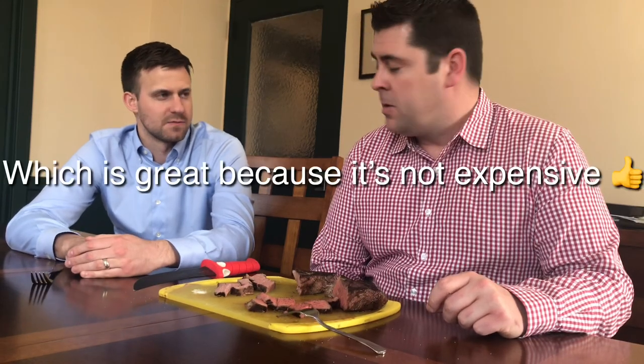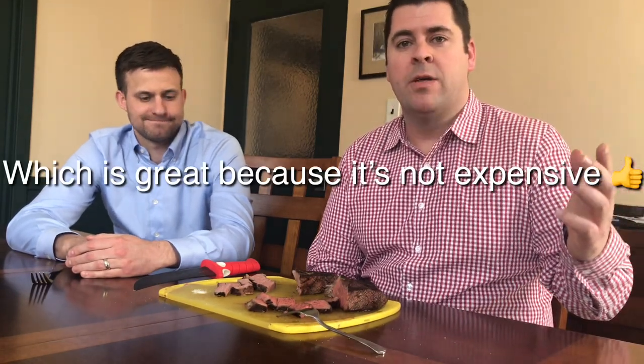If you do a 12-hour sous-vide on a London broil, you can almost eat it like a normal steak and not like you would a traditional London broil. So there you have it folks. If you like this show, smash that thumbs up button, click subscribe, and turn on those notifications. We'll see you.